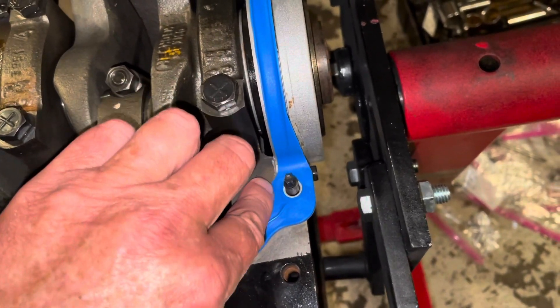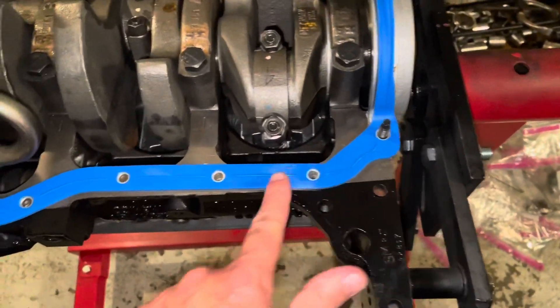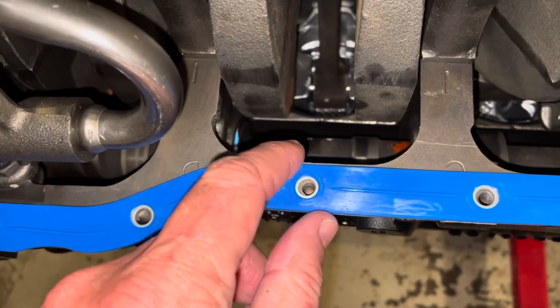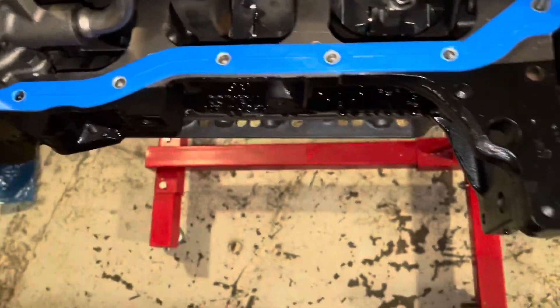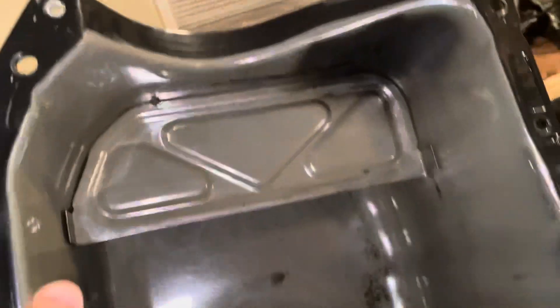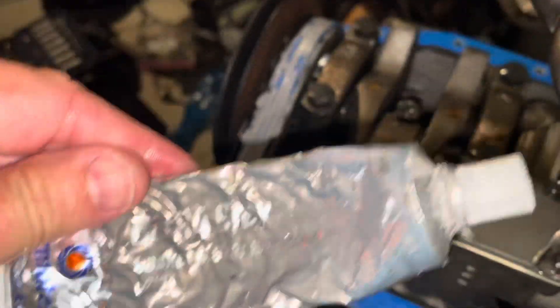I'll stop the sealant at the line where the rear seal met the block — I'm not going to put any sealant under the middle sections, as it looks like the gasket will seal fine there. This big gasket has metal rings that keep you from over-tightening and squeezing the gasket out — they act as a stop so the gasket can't be over-compressed. I'm about to apply the sealant and then put the oil pan on. The oil pan is already cleaned and dried and ready to go.